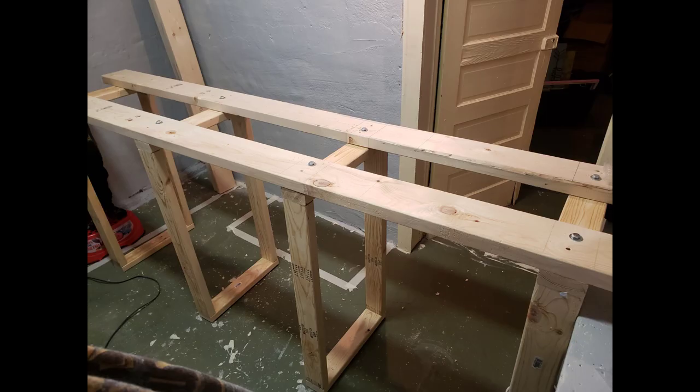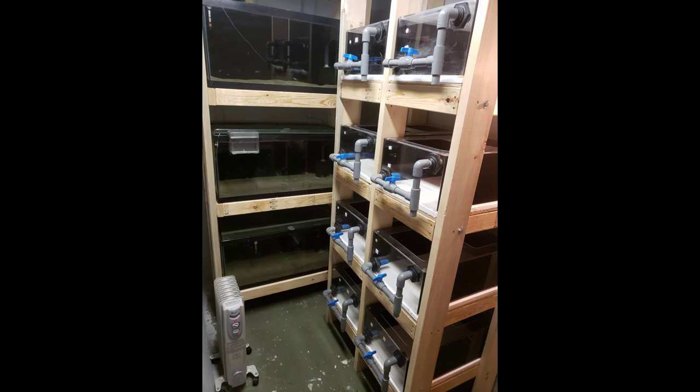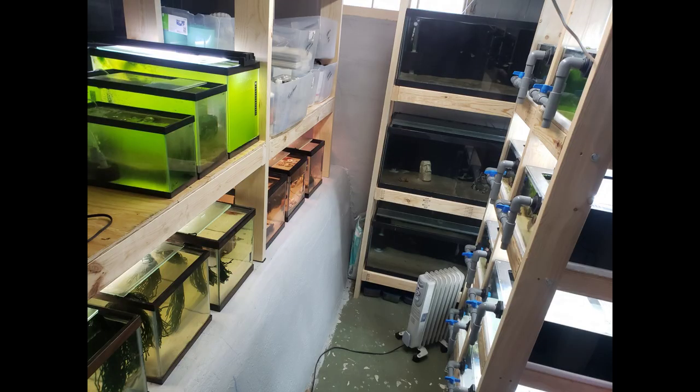If you told me that you could set up a fish room with 25 tanks and successfully breed over 15 different types of fish and shrimp in under a year for less than $500, I would have told you you were crazy — but I did it. Stay tuned to find out how.